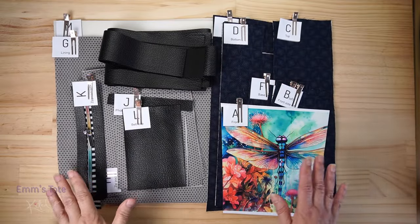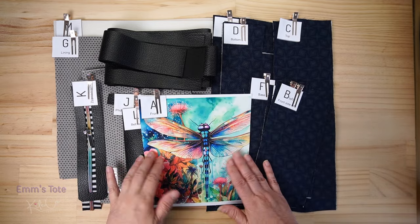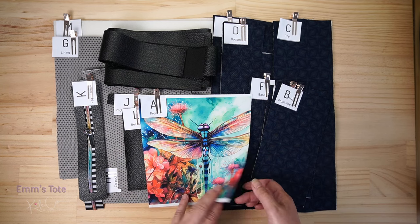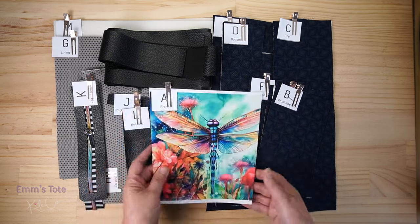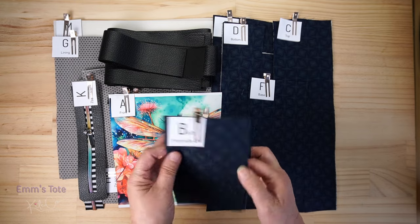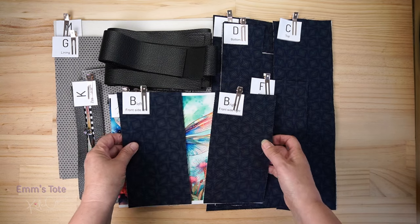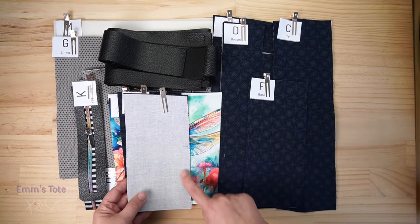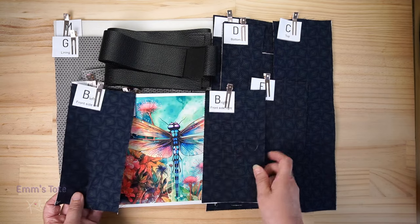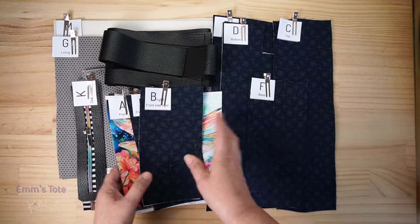So these are our pieces as they're ready to sew. We have our front panel A, which is designed in this pattern to be a feature — a sublimation print and embroidery. As you can see, I'm using my little dragonfly print here and I have interfaced that on the back. Now I have got the two B panel pieces. The reason I have done two is that if you're doing a fussy cut, it's much easier to line that up with two pieces rather than mirrors.